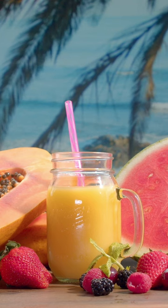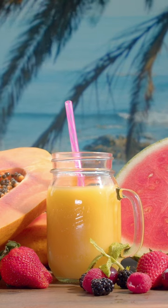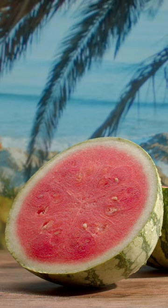In summary, making pineapple watermelon juice at home is not only simple but also incredibly rewarding. You get to enjoy a natural, healthy drink that boosts your energy and keeps you hydrated throughout the day. It's a win-win situation.